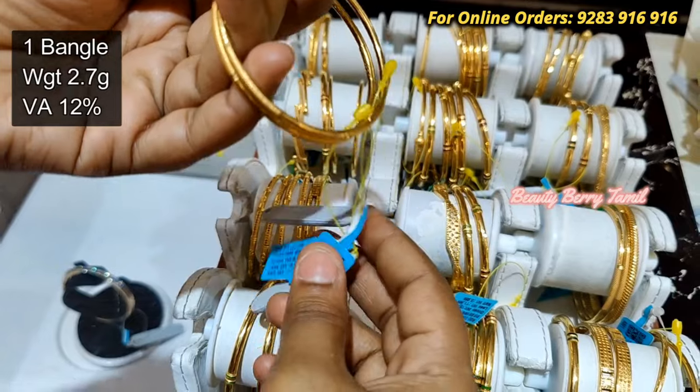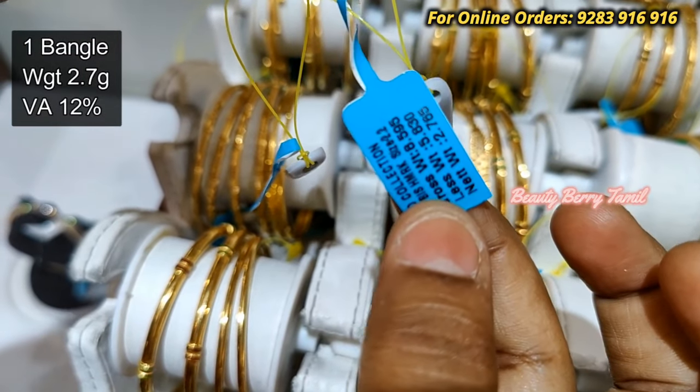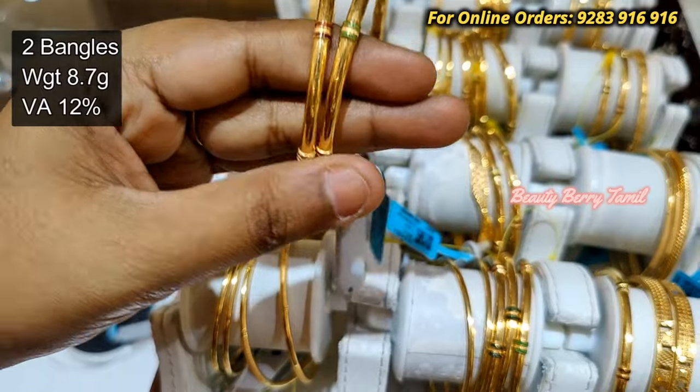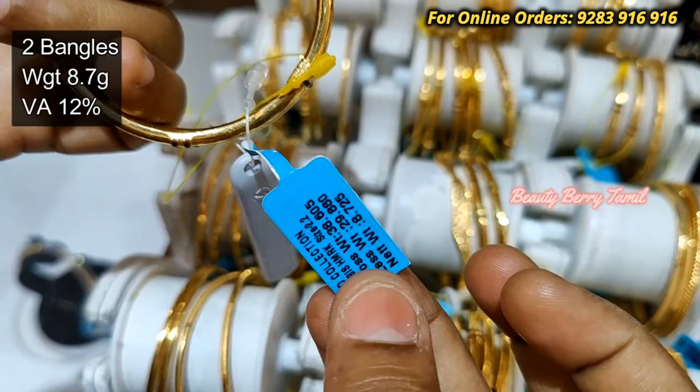First, we will see this Rod Bangle — 2.7 grams weight. We will use this daily size; you can use all sizes: 2.4, 2.6, and 2.8 sizes. There are many collections available.